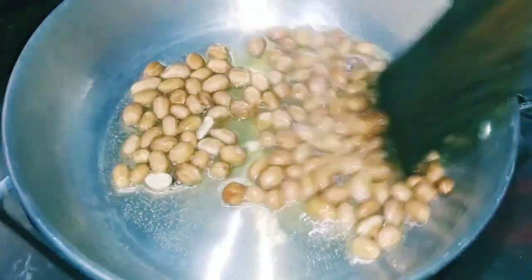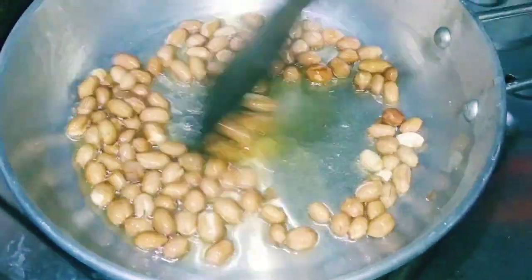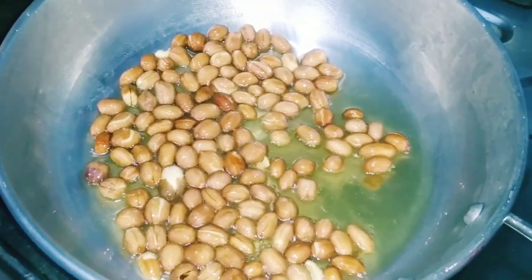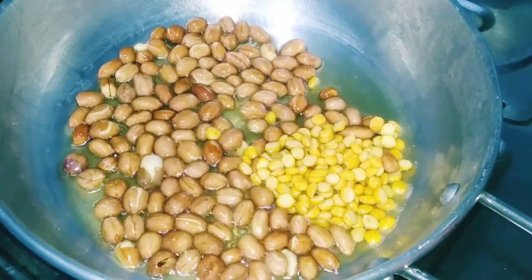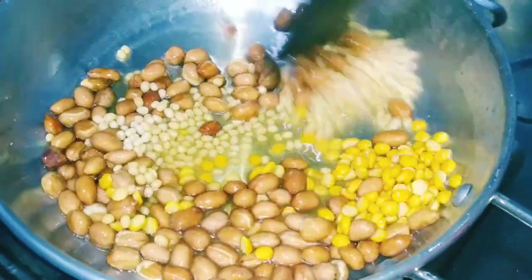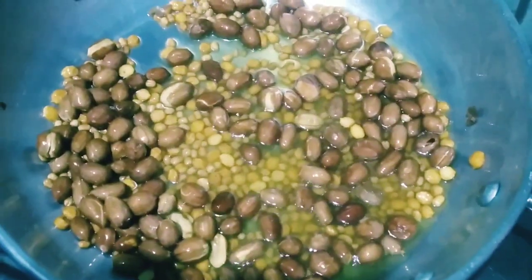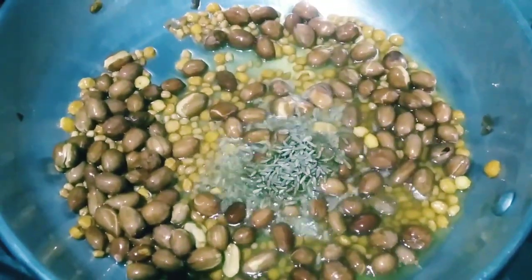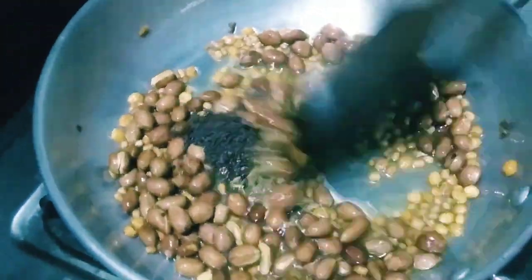When you put the oil in the pan, add salt to the pan. After adding some oil in the pan, add salt to the pan. Add some oil in the pan.